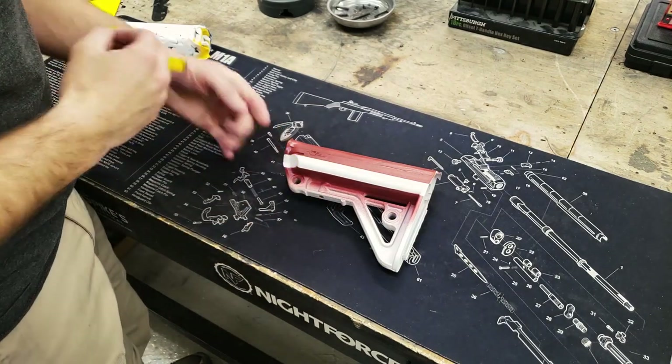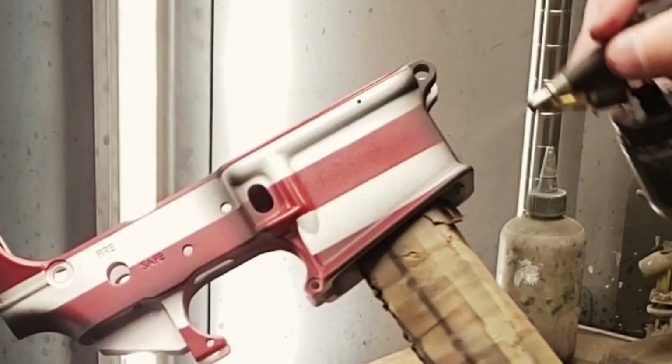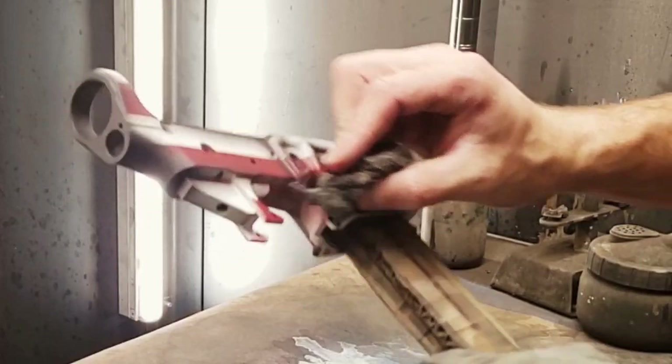Once the red cures, we can remove the stencils. Lastly, we'll lightly distress the project with some black and steel wool.